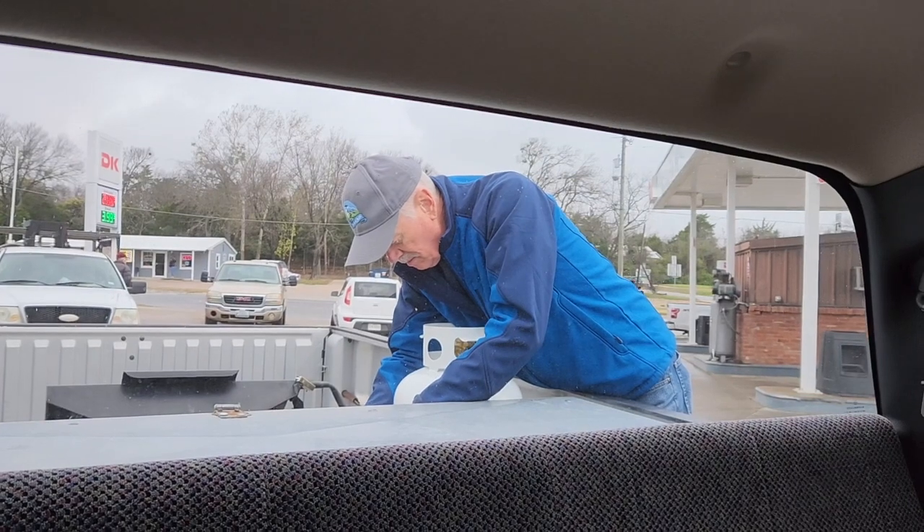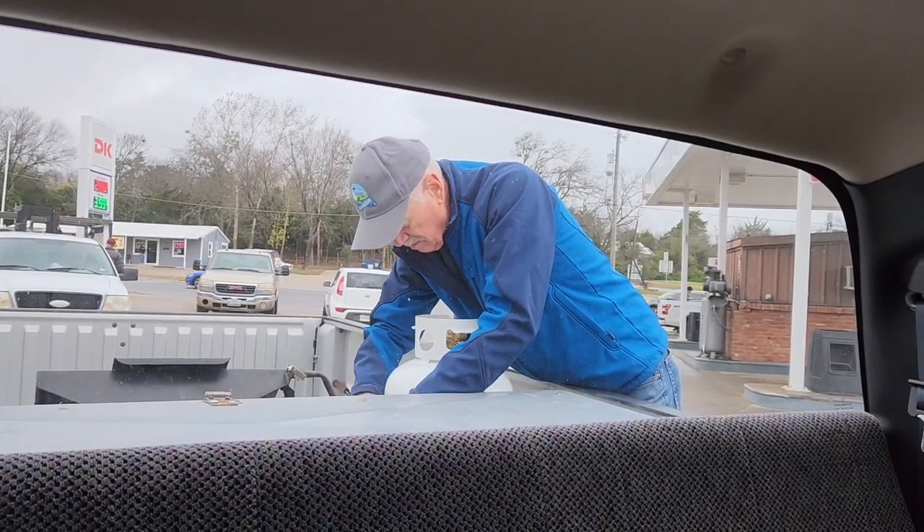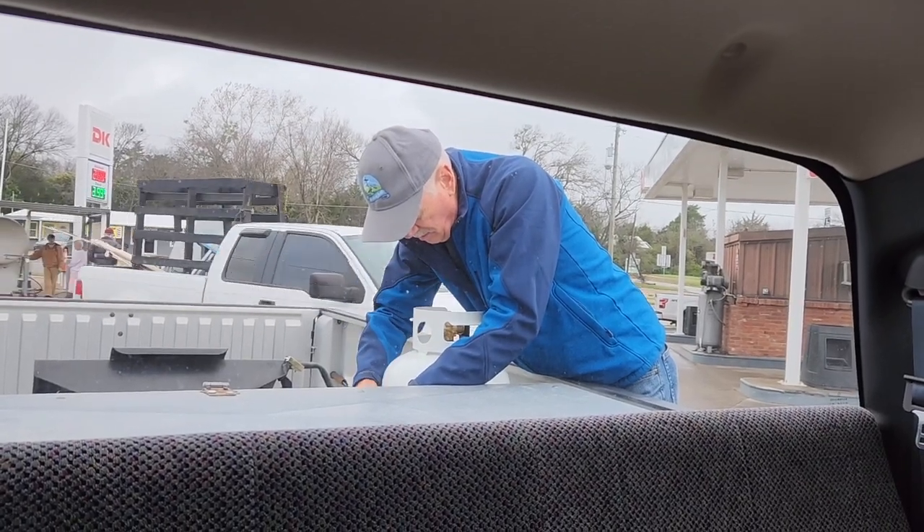Gary's topping off our propane tank. We have one full one, and he's going to get this one filled so that we have two completely full propane tanks. I'm Orlean, and Gary's paying for the propane right now.